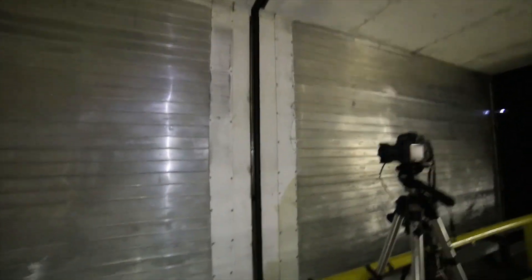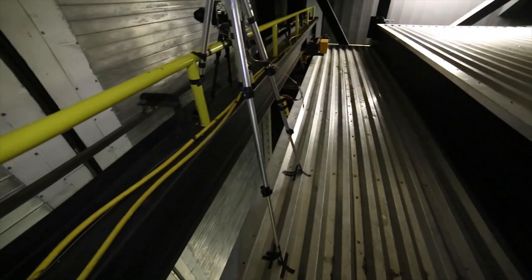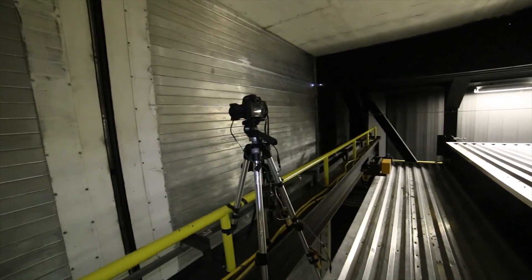The floor is going to retract, the roof is going to open up. This is where the dome itself opens, and hopefully the time lapse comes out. I really just don't want these to blow down onto the telescope. So let's hope for the best.